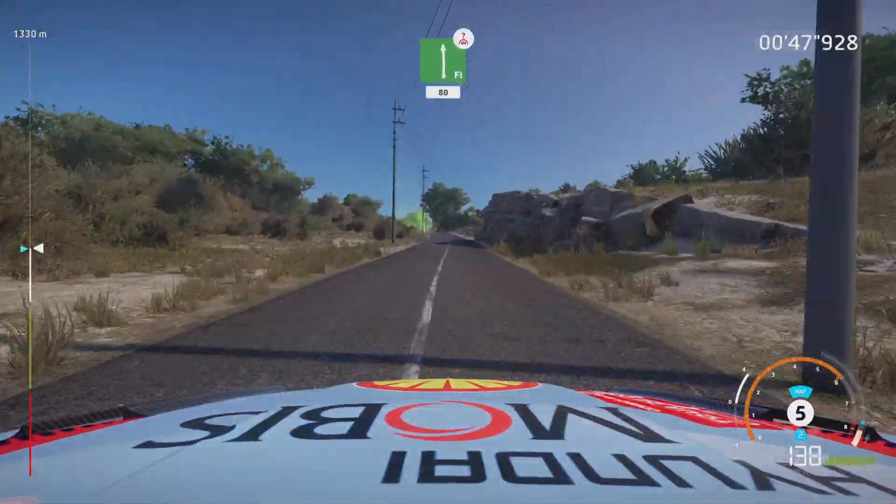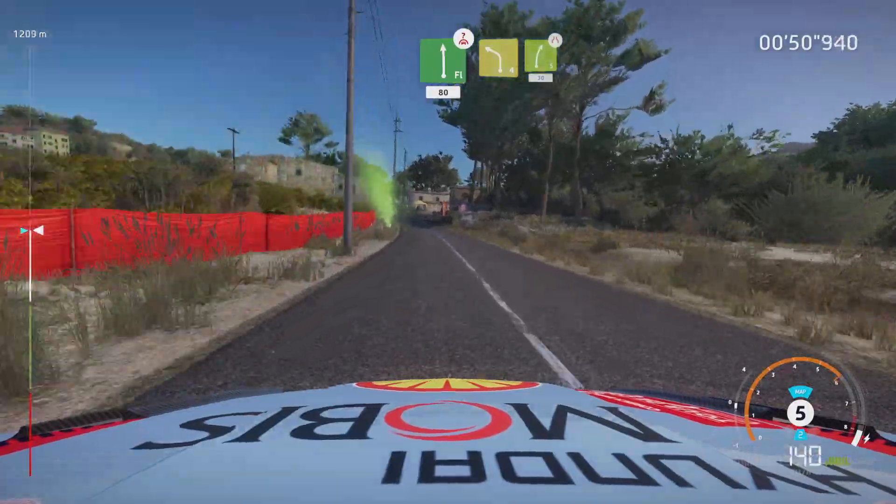Overcrest, flat left, brake 30, left 4, short, and right 5, narrows 30.